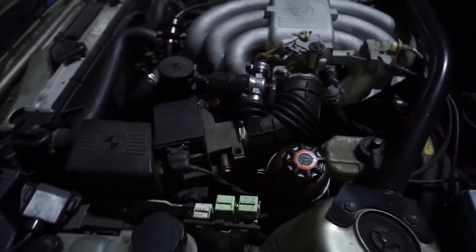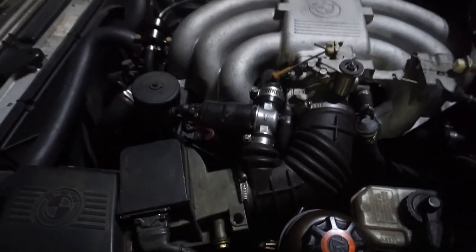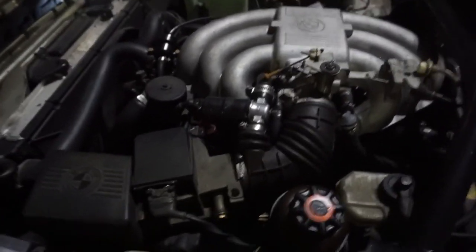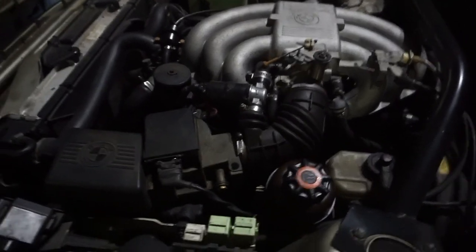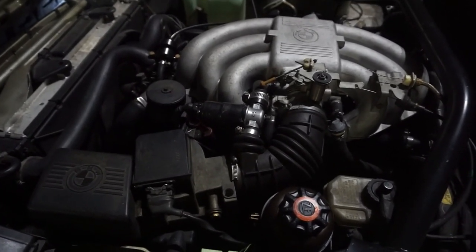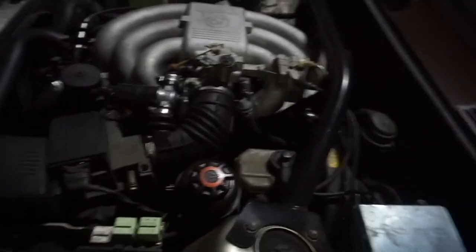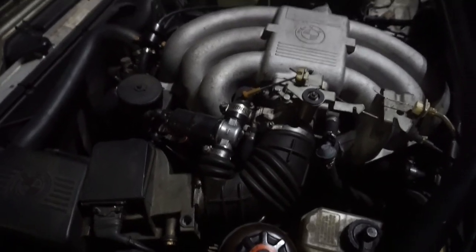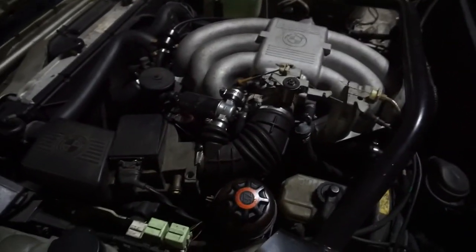The car is done — I've been driving it for a little bit and it's running really good. It's idling perfect the way it should be. It doesn't stumble anymore and all the injectors are sealed. That's pretty much the video.